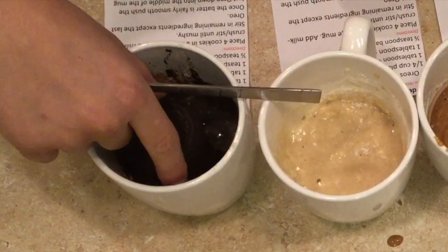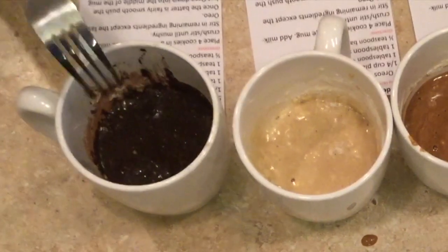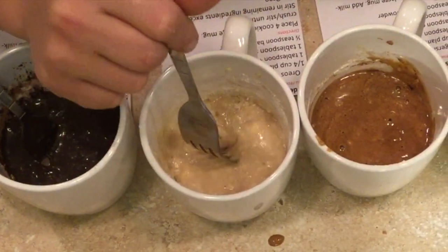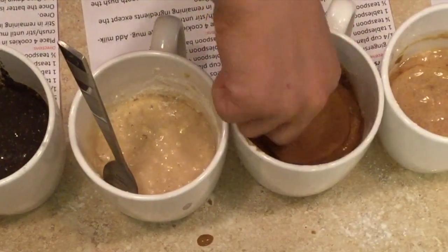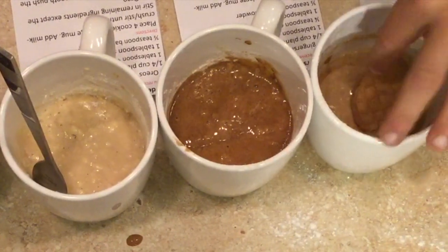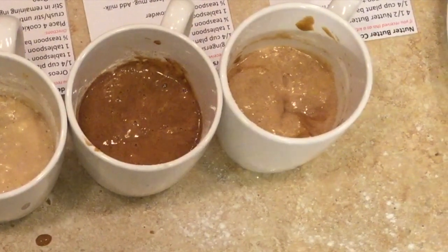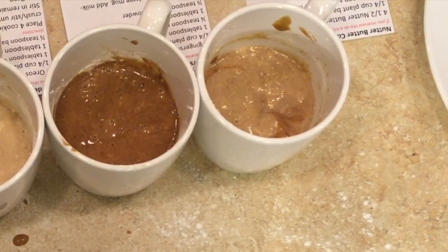Now you're going to sink your Oreo into the batter — it's going to give it a good texture after you bake it. Sink one chocolate Oreo in the chocolate mug, one Golden Oreo in the golden cake, and two ginger snaps in the ginger snap mug cake. For the Nutter Butter mug cake, only sink half a Nutter Butter into the batter because the Nutter Butters are a little bit larger. After that you microwave them for 60 to 90 seconds — our microwave is 700 watts so we microwave for 90 seconds.